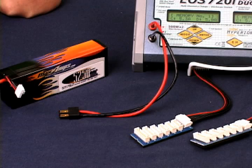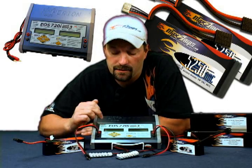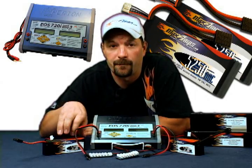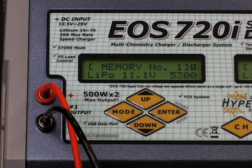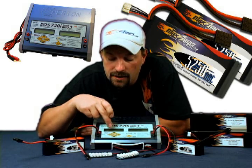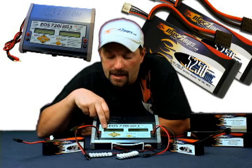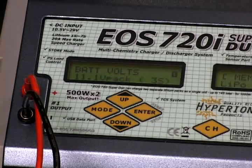We're dealing with two 3-cell 50-250 lipo packs. The charger needs to have a memory position on channel 1 and 2 set up for the packs. To make sure you're on channel 1, the little number 1 in the black square up in the corner should be flashing. Once you're there, go down, make sure you're set on lipo pack, go down again, make sure you're on 11.1 volt 3 cells.